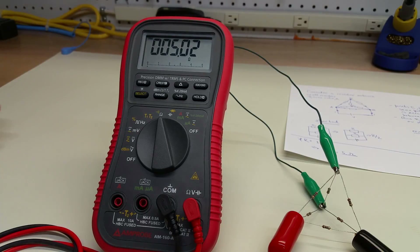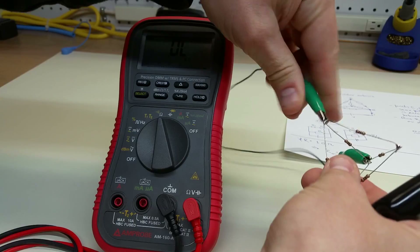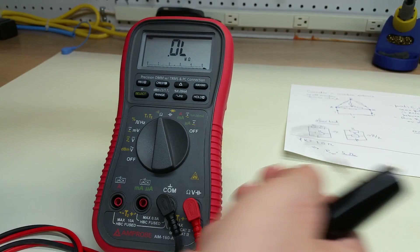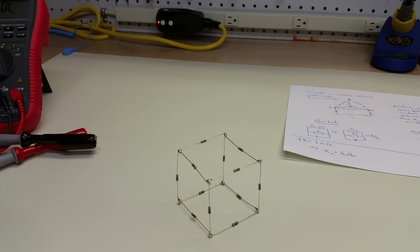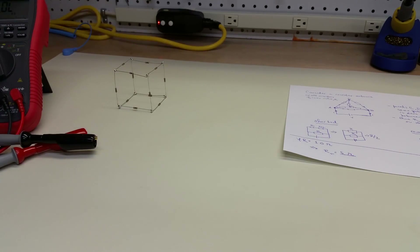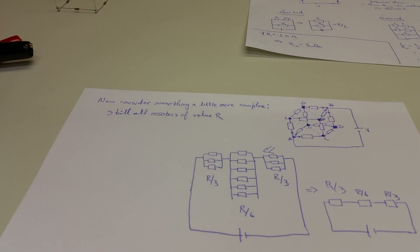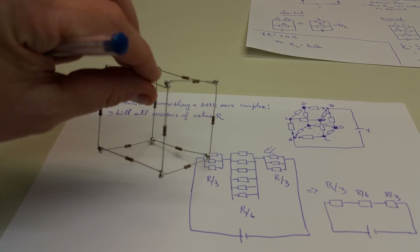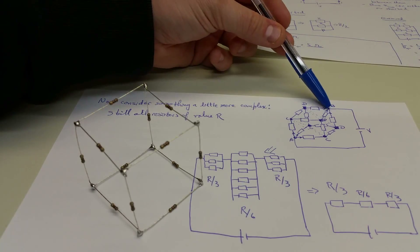This is a demonstration of how resistors combine in series and parallel for cases where you have symmetry. Let me show one other case that I think is instructive: the case of a cube. Let me disconnect this. So this is going to be our cube, but let's look at the circuit theory first. We're asking the question: what's the equivalent resistance between opposite vertices of this cube?